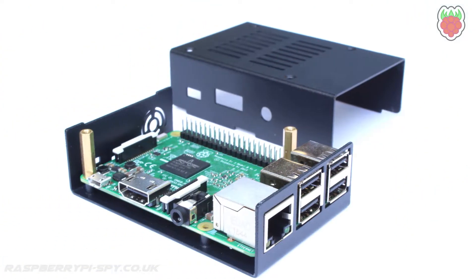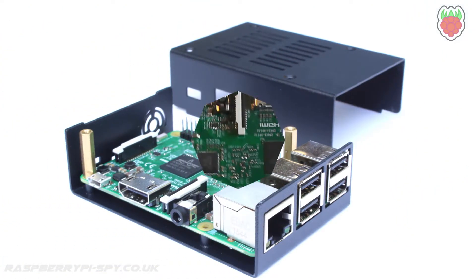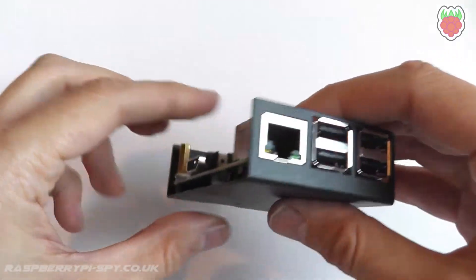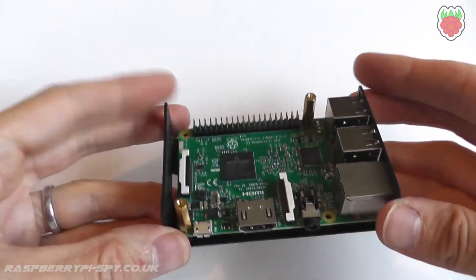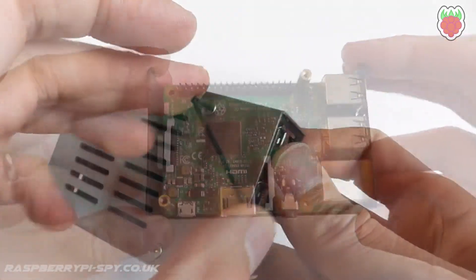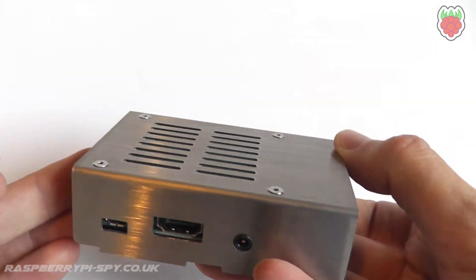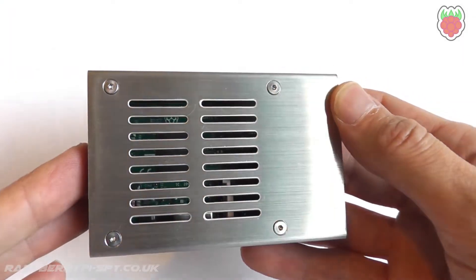The two halves are made with laser cut stainless steel, which are powder coated in the case of the black version. The Pi itself is mounted to the lower half with two metal standoffs. The top half is then fixed in place with four metal hex bolts, which are countersunk and flush with the top surface.